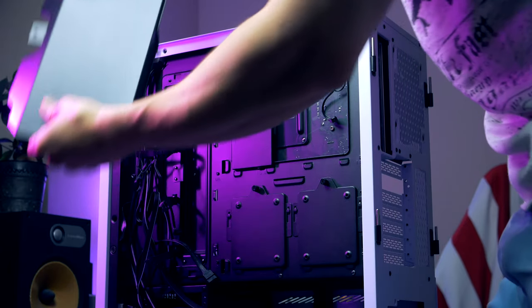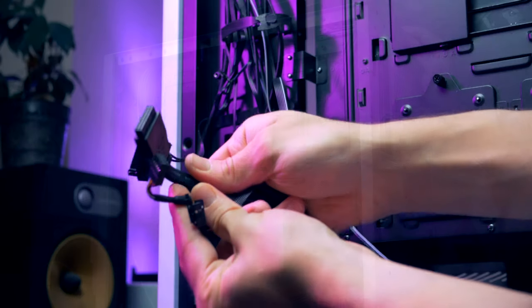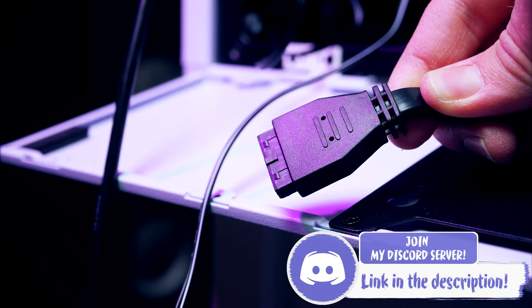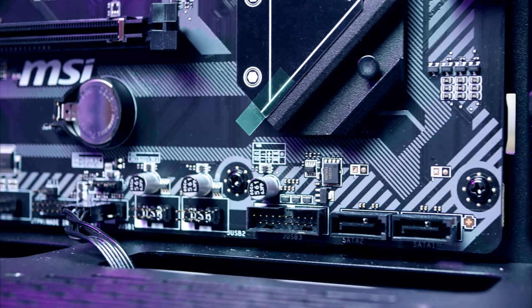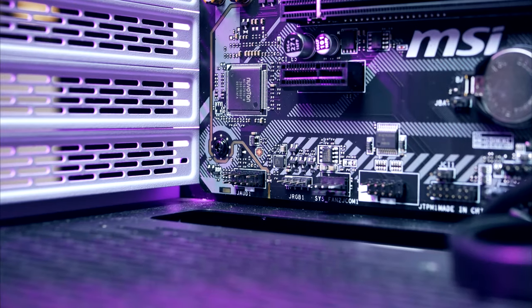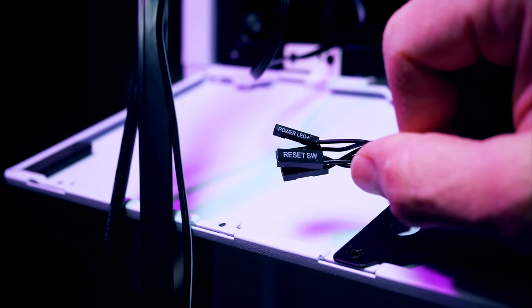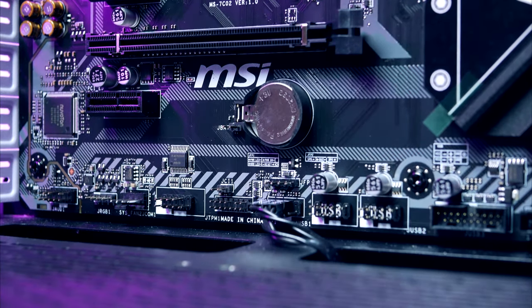Now install the chassis cables for the front audio, USB, and power button. The USB connector is quite wide and almost impossible to miss — route it through one of the routing holes and plug it in at the bottom of the motherboard. Front audio goes to the left side corner. Lastly, the front panel connectors are on the lower right side — this can be a bit tricky, so just take your time.